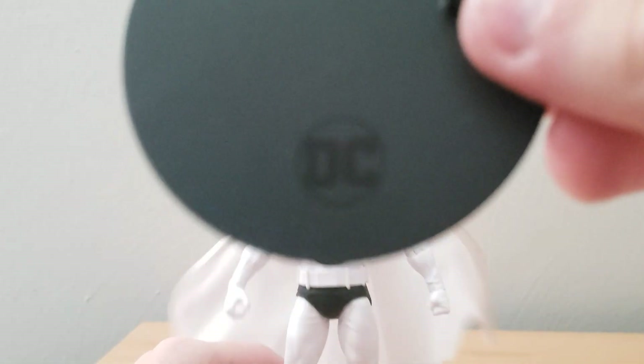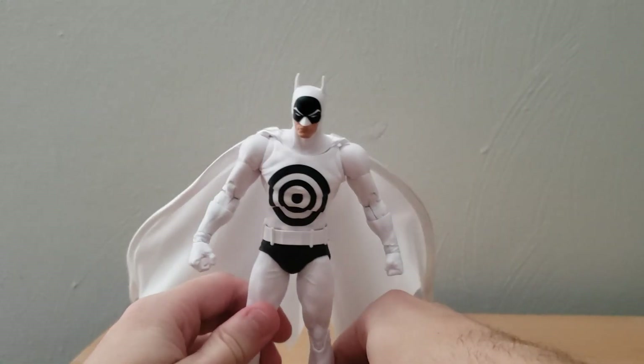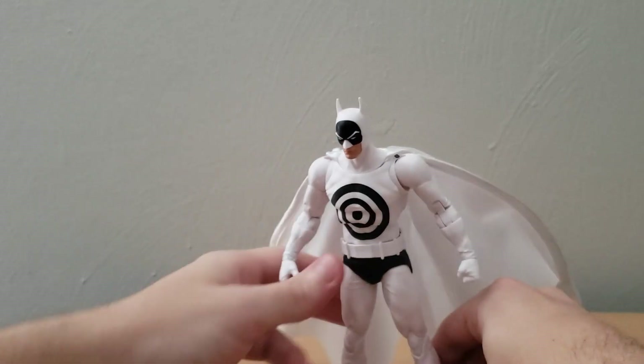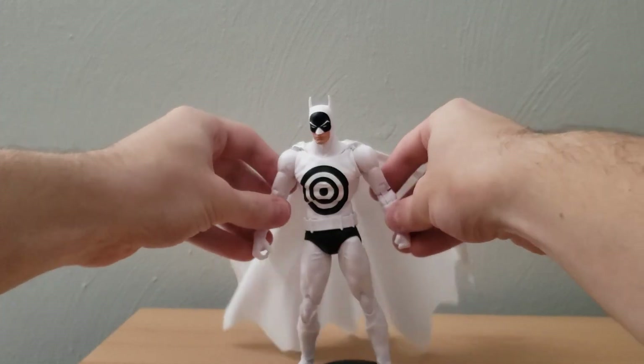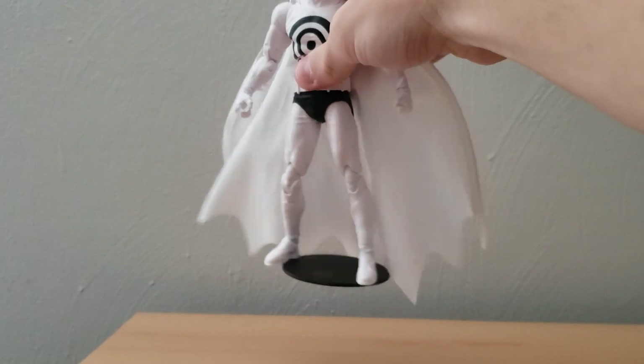Actually, looking at the stand — we do have a little DC logo here. There is only one peg hole. So we can put Batman on the stand if we want to have him up for display, or maybe it might work for some of the posing if you want to get him into an action pose. It does seem like it's a pretty sturdy stand — it does stay in there pretty well. That's as much of the feet as it covers.